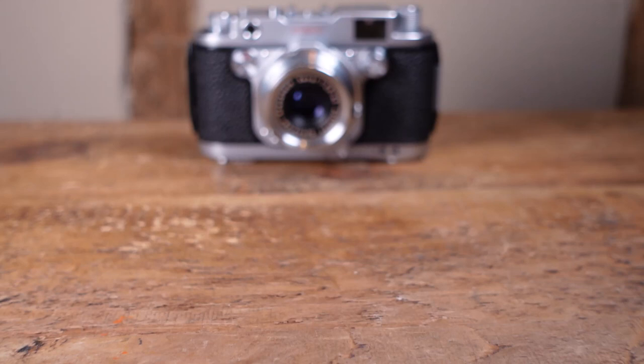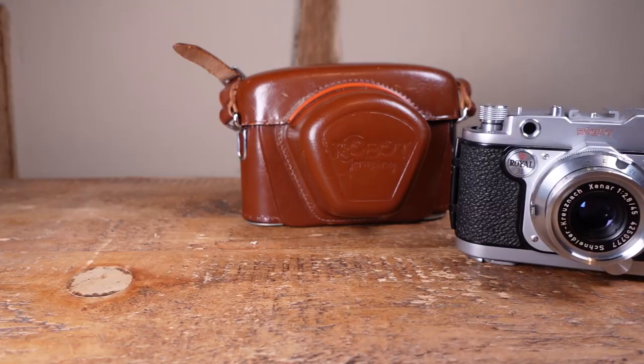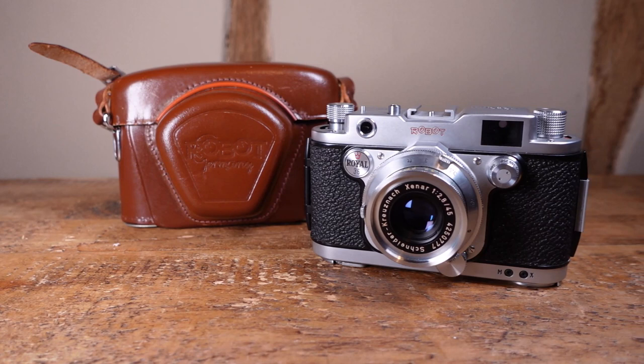This slightly dumpy beauty is a Robot Royal 36, a rather special 35mm rangefinder camera from the 1950s. It is part of a series of clockwork cameras designed by the watchmaker Heinz Kilfit that began with the Robot 1 in 1934.